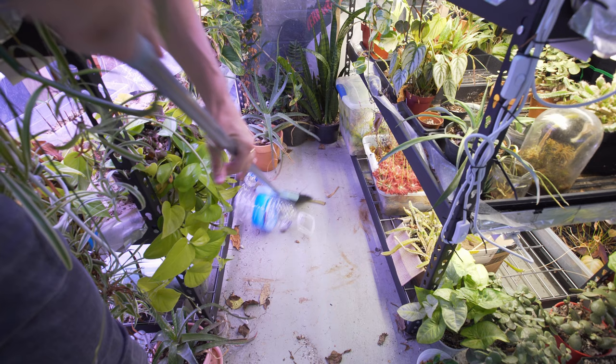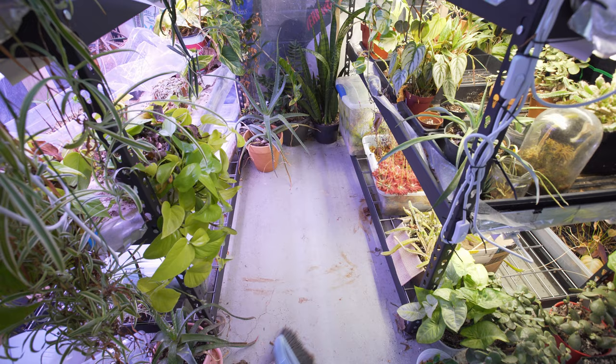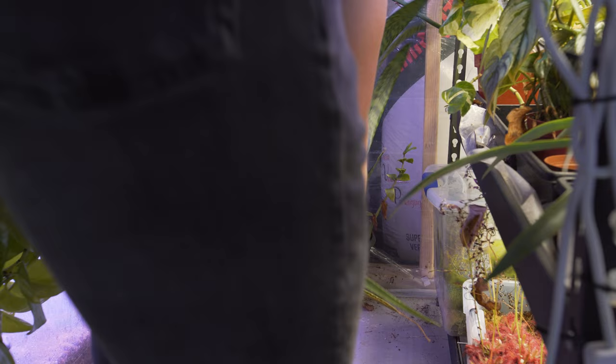Another theme you'll notice in a lot of my plant chores is a lot of sweeping. With plants, most of you already know there's a lot of dirt, a lot of dead leaves. Honestly, I kick over a pot at least twice a week — sometimes the same pot over and over again. You'd think I'd learn my lesson, but I don't. There's always something to sweep.